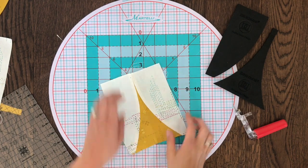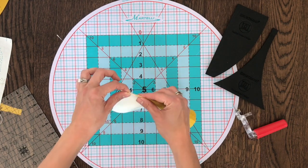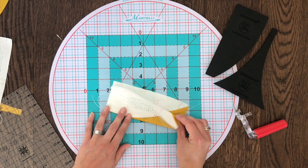Either way, you're going to start by folding your block in half, using the tip of your triangle as your reference point for center. Then line up the curved seams one on top of the other.